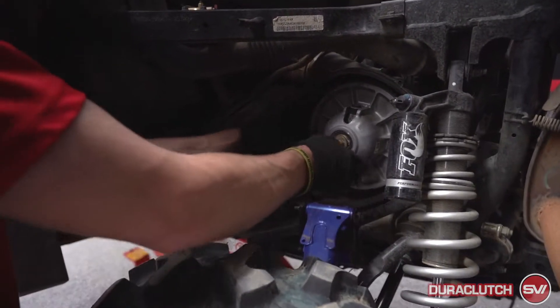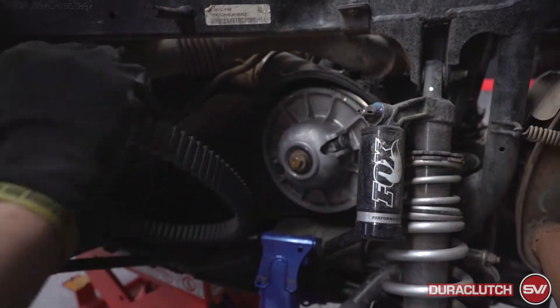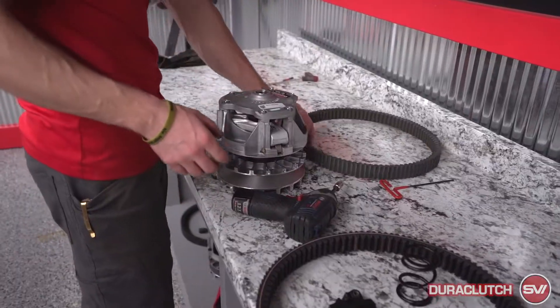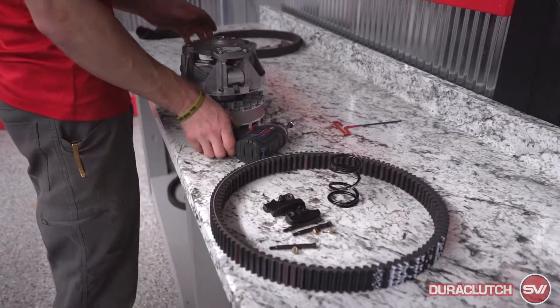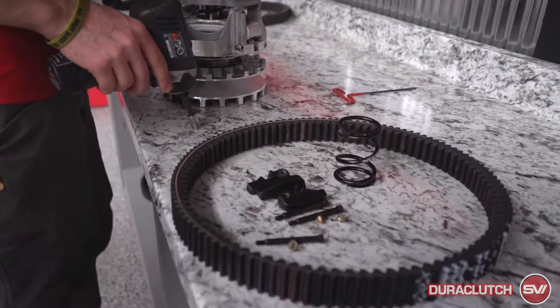The secondary can stay on but we are gonna pull the belt off as well. Once we have those off we'll be able to go over to the bench and work on the primary. This is the old belt that came off the machine — this one can get set to the side, be used for a spare or something like that. There's gonna be a new belt that comes with the kit, and then you're gonna end up with new weights, pins, and a new spring for the primary.